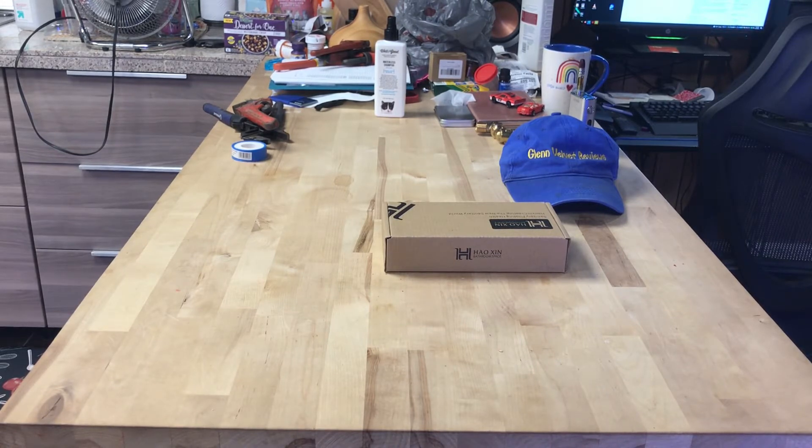I got this — I don't even know how to pronounce this thing. I got it off Amazon as a little project to double out my shower head for me and my girlfriend, so it's easier for us to shower.